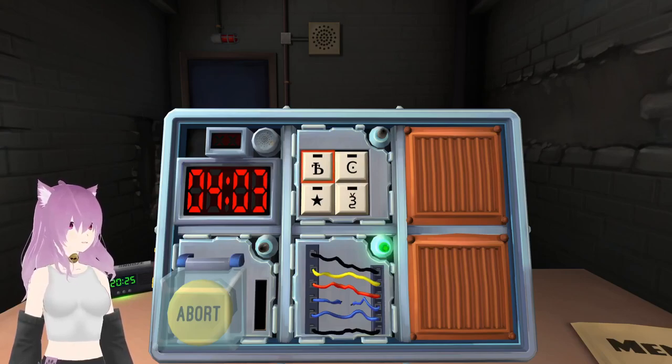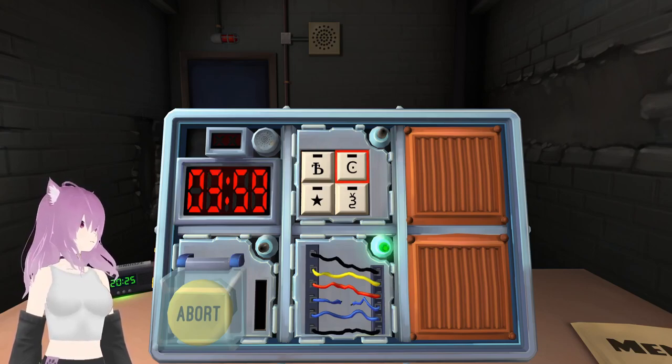One second. Yeah, that B with something through it? Yup. A C with a dot in it.